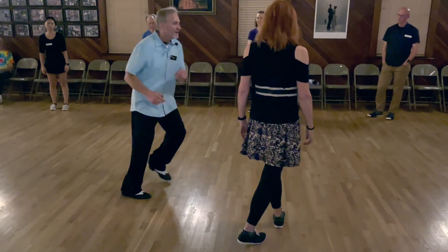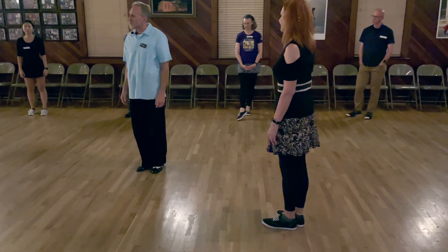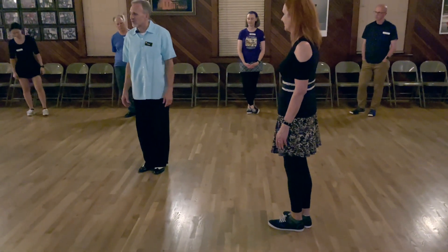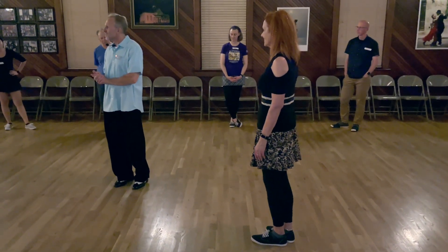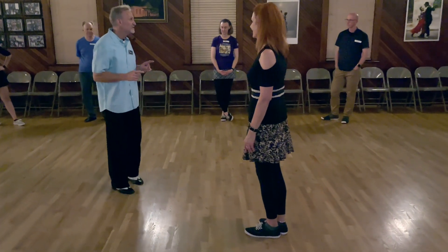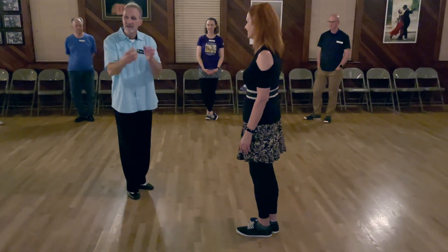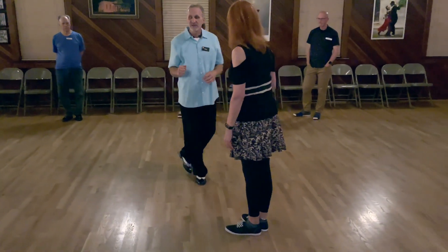One, two, three, five, six, seven. It's very similar to what we're doing — we're not doing a kick-step on the first one right now, because it doesn't work as well with the swing-out as it does otherwise, because your follow has other things they've got to do: they've got to come in, they've got to go 180 degrees.